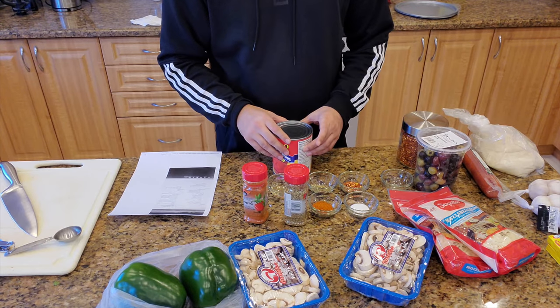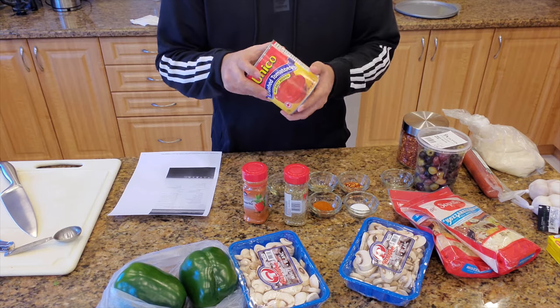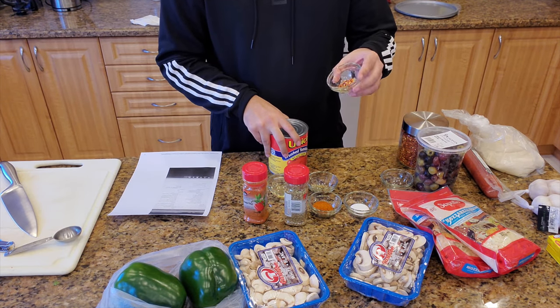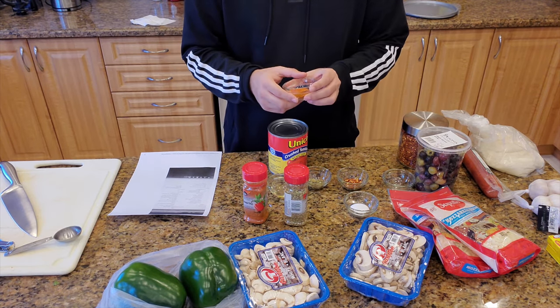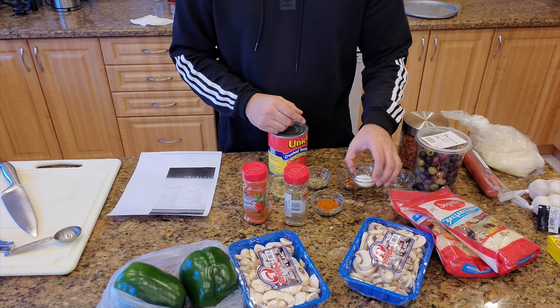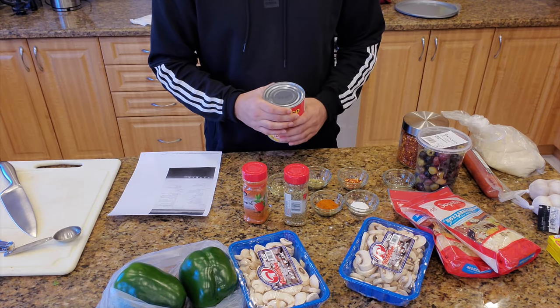Okay guys, I'm going to start off with some of the ingredients. We've got our crushed tomatoes to make the sauce. We've got crushed chili pepper and oregano. And then we also have Kashmiri chili powder, which is apparently paprika - correct me if I'm wrong on that. We've got some sugar and we'll have salt as well just to make it taste how we like it.